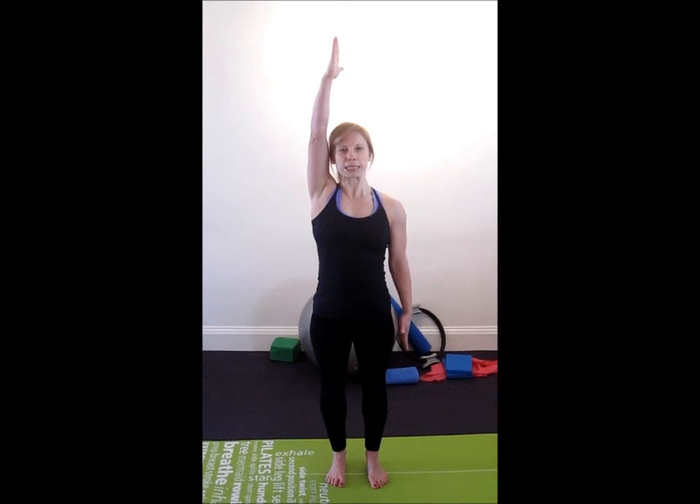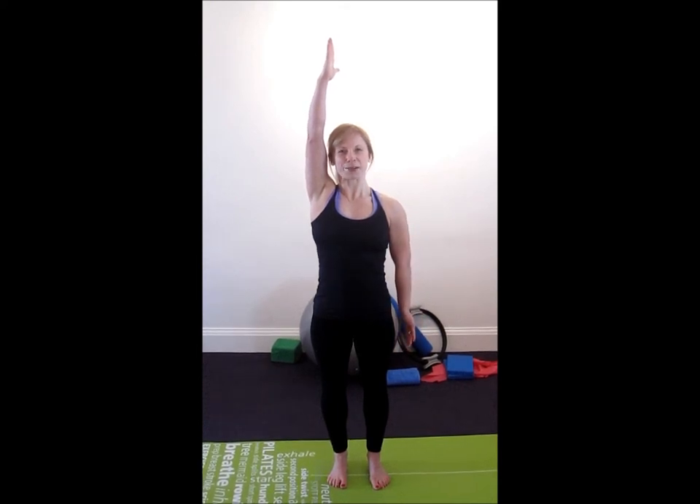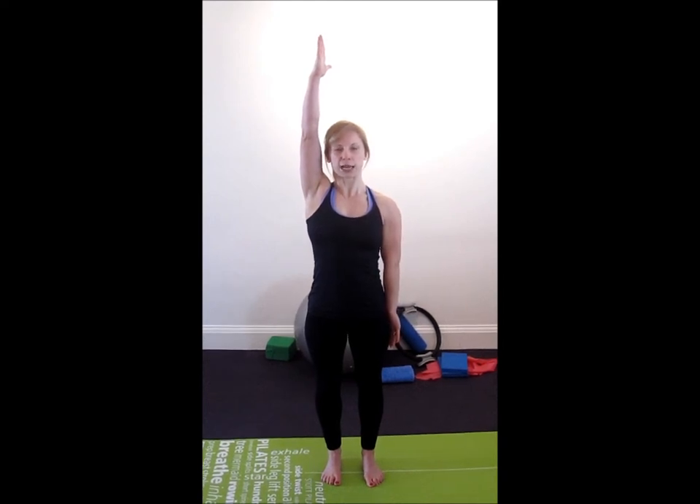Your left arm pointing down, palm facing outwards, and thumb facing backwards. Again, as close to the side of your body as you can.